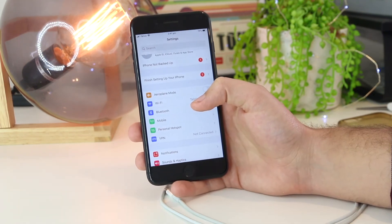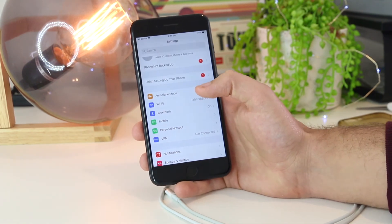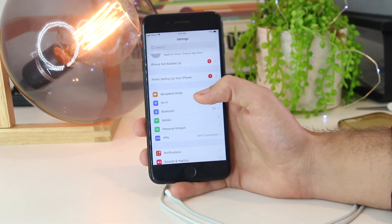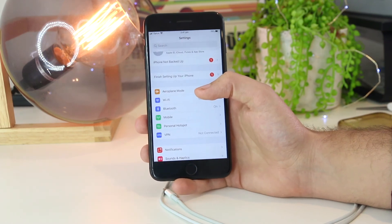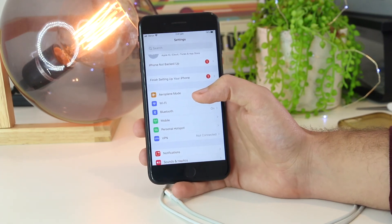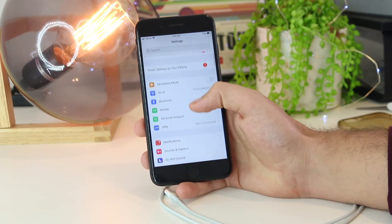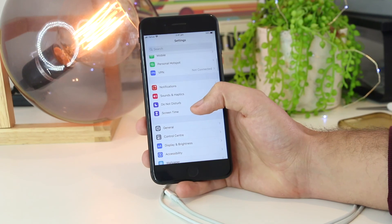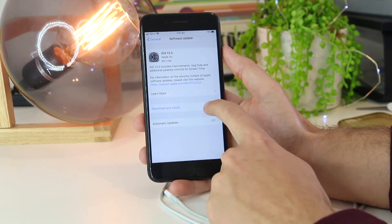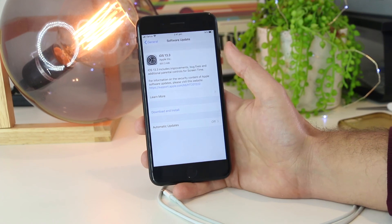The last step you can try is to update your iOS. Depending on the iPhone model you have and the software it is running, there may be a conflict between the two. Updating to the most recent version of iOS should remedy any temporary glitches or bugs in the software. You can check for software updates by going to General, then Software Update. If an update is highlighted in blue, press it and it will download and install the most recent update.